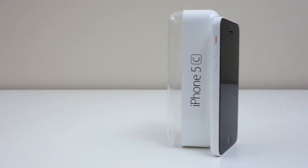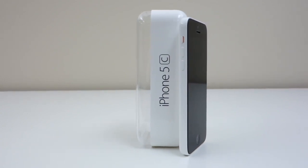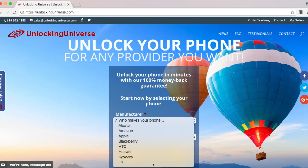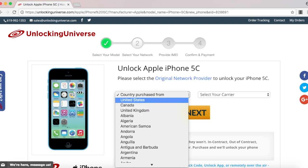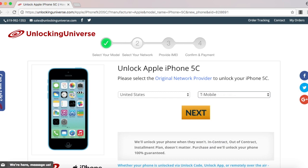First off, we need to get the unlock to start the unlocking process. One of the best and most trusted websites to get all your network unlocks is unlockinguniverse.com. Head on over to unlockinguniverse.com and select your phone manufacturer and the phone model from the drop-down list. On the next page, go ahead and select the country where the phone was originally purchased and the carrier of the phone. In my case, I purchased it in the United States and the original carrier is T-Mobile.